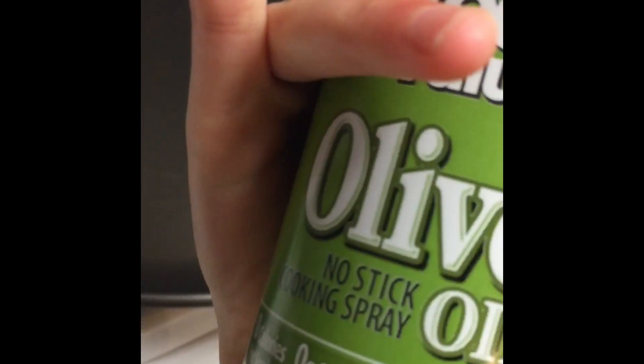Now we're going to spray it with this olive oil spray so it doesn't stick. Even if it's a non-stick pan, do it just in case. Okay, it's pretty good. Let's move on to the next step.